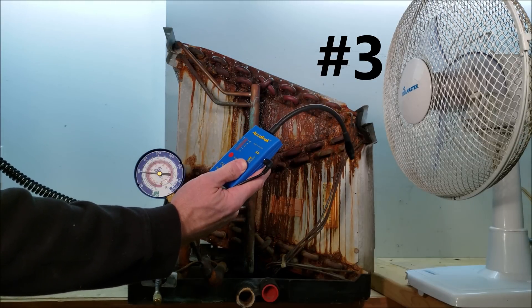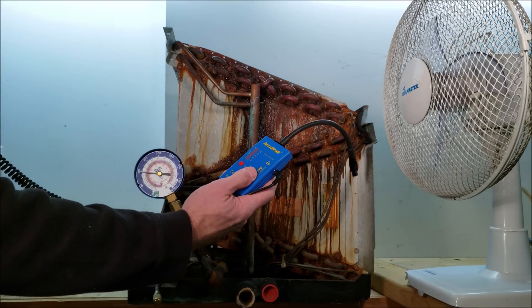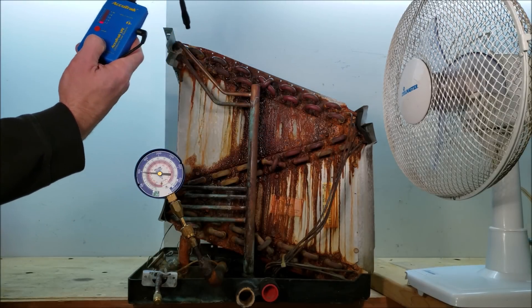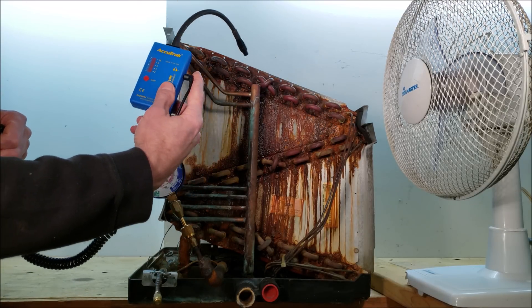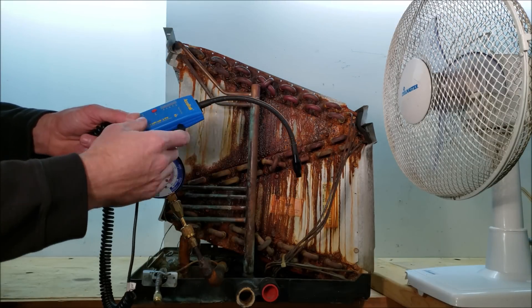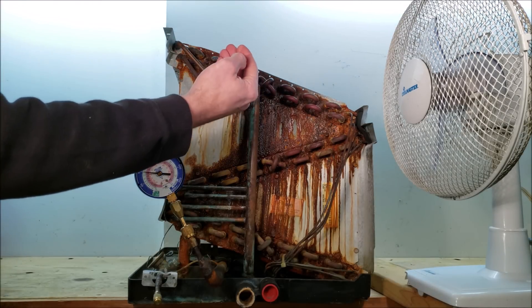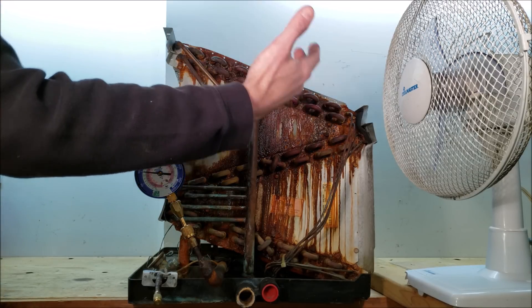Reason number three is that the ultrasonic leak detector can be passed by the joints fairly quickly compared to a sniffing tool such as a heated diode. We're actually working almost at the speed of sound, because the sound comes into this tool and the tool just has to output it as something you can hear. That's compared to a pump that has to draw a chemical across the sensor — it takes a little bit for that chemical to be read, so you may be past the joint before you actually get a reading.